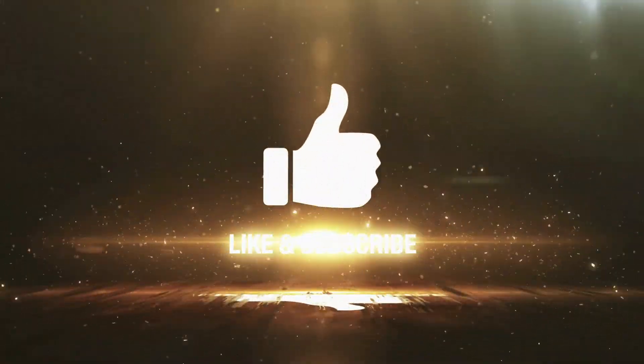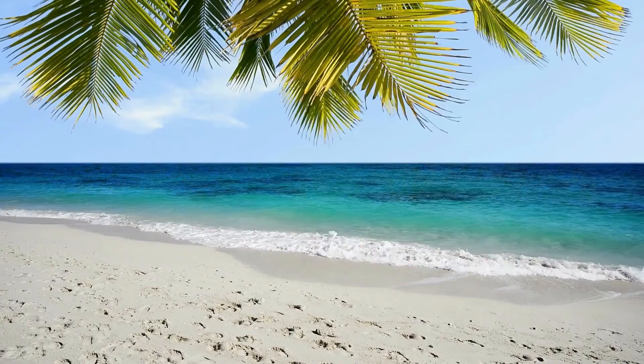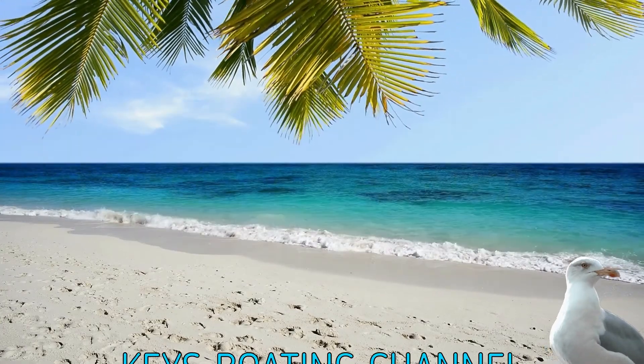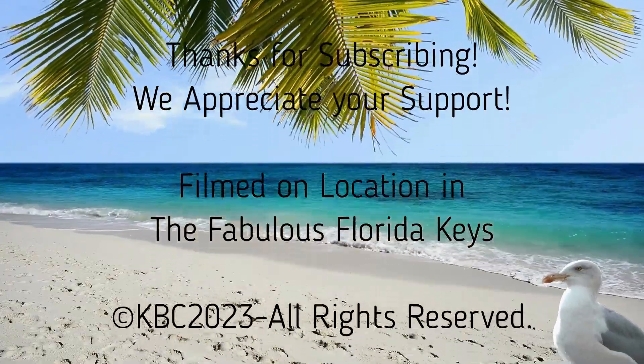Now is a great time to like and subscribe. All you have to do is click on the subscribe button below — it's free and you'll be part of the Keys Boating Channel family. Thanks so much for your support.